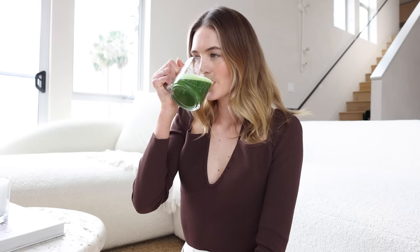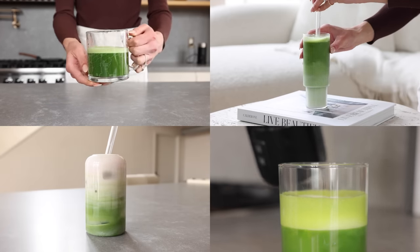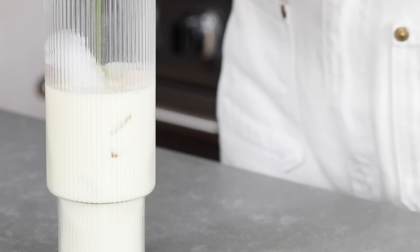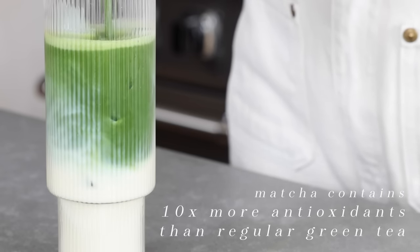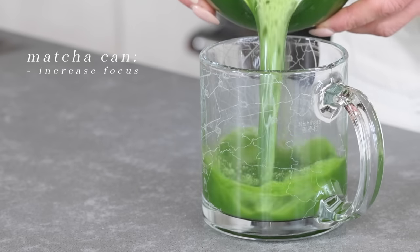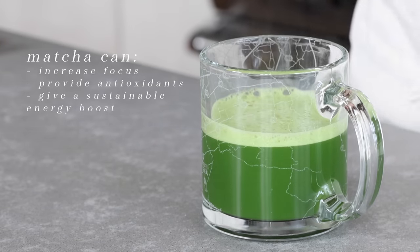It's not a secret that I absolutely love my matcha. In today's video I'm going to share four of my favorite matcha recipes. Matcha is made from a green tea leaf and contains 10 times more antioxidants than regular green tea. It has amazing health benefits such as increased focus, high antioxidants, and more sustainable energy without the crash.